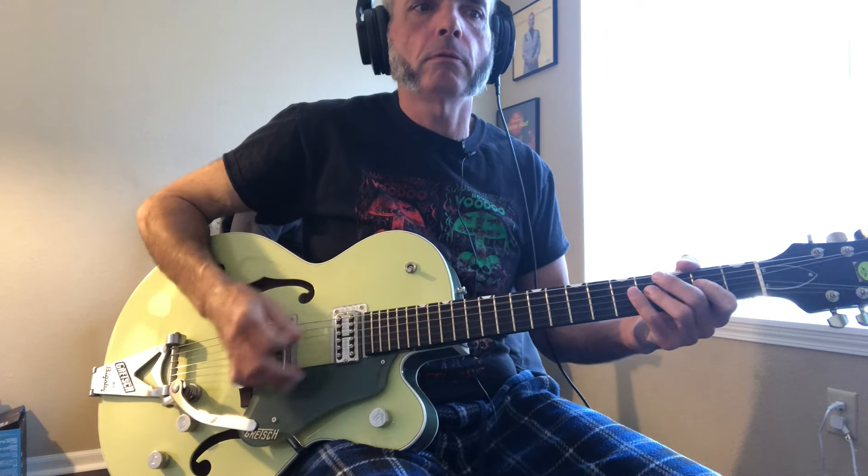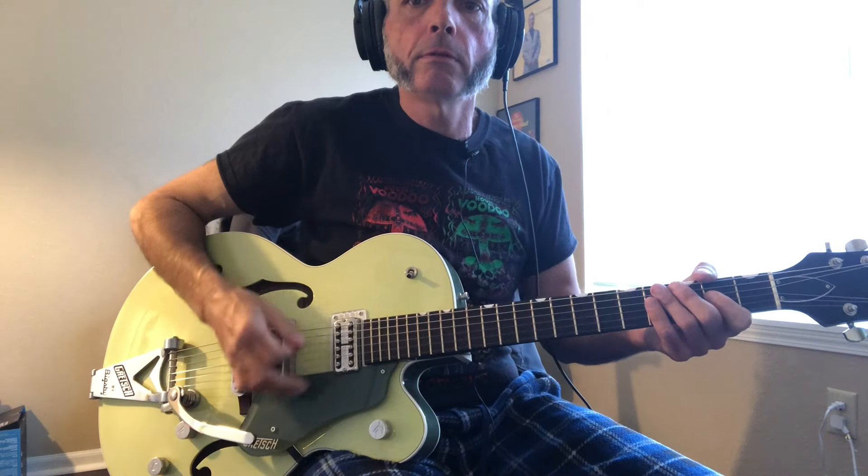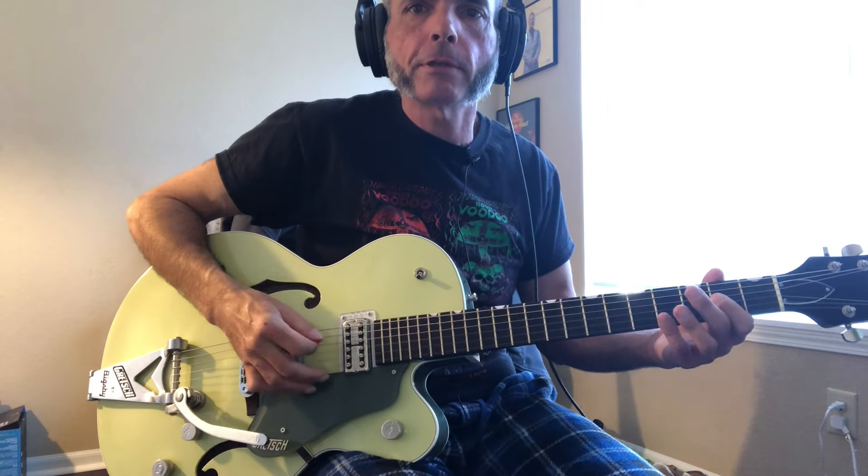Then there's a stop on the A chord, then it's moving the pattern to E, and then another stop on the A chord. Then there's a little walk up on the bass, and then it goes into this classic shuffle.